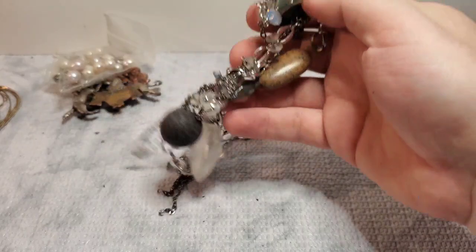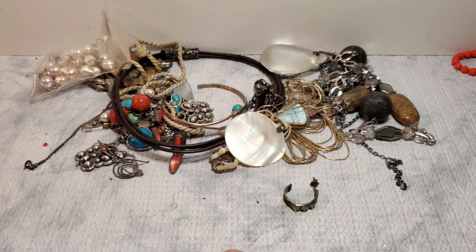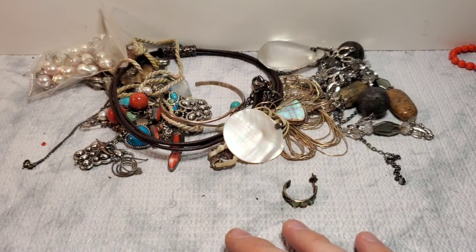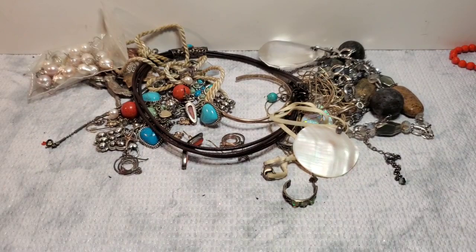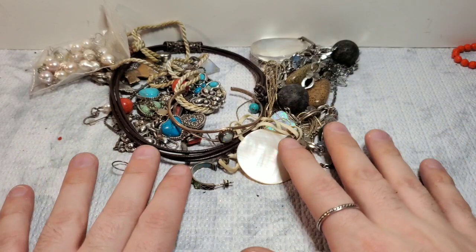Definitely keeping some of these items, but not everything. I will be listing probably all of the earrings. So if there was anything you were interested in, just give me an email — it does take me a minute to respond back to emails, so just please be patient with me. That was a really good box. If you liked it, please give this video a thumbs up — I would greatly appreciate it. Go ahead and leave a comment about what your favorite piece was. There were so many really good pieces in this box.